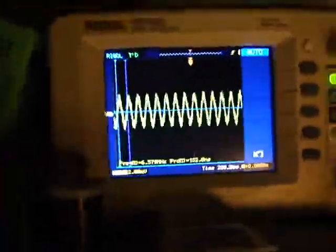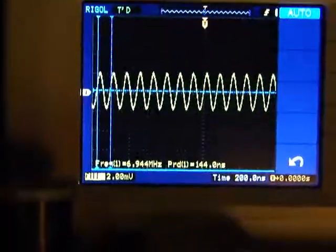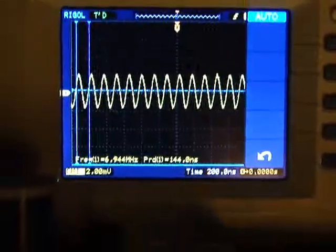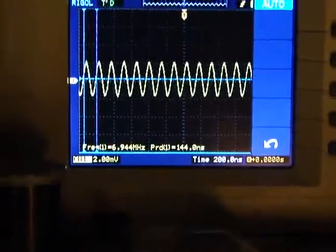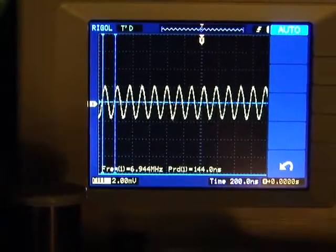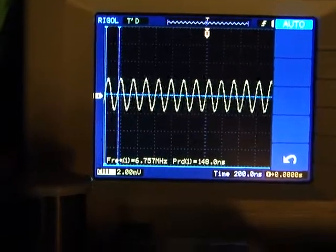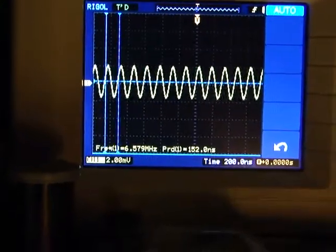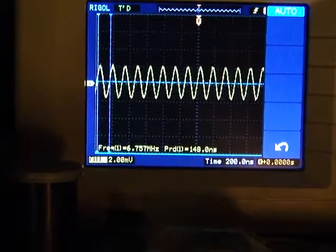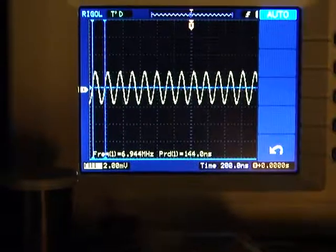Wind it back and get a nice oscillation. Now if I wind the tuning knob — at the moment it's at the top — and wind it all the way down, you can see the waveform gets slightly wider. It tunes down to about 6.5MHz and up to 6.94MHz, so it's a little bit off-band at the moment.